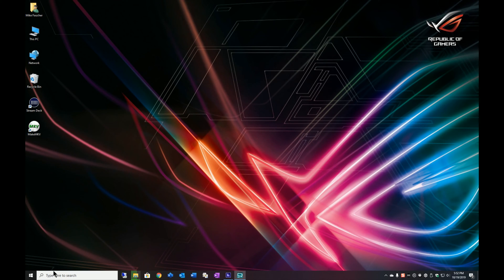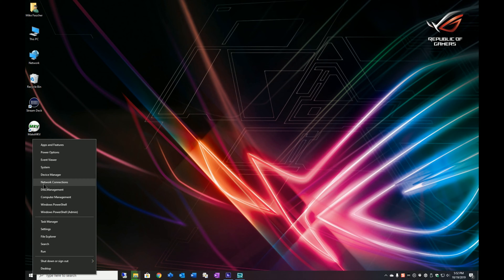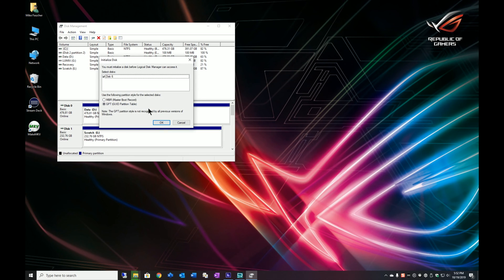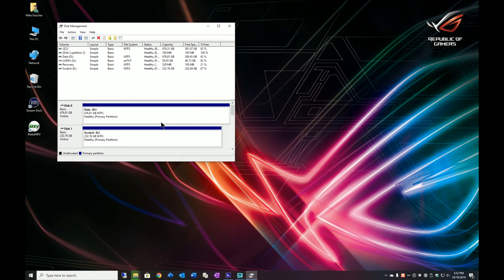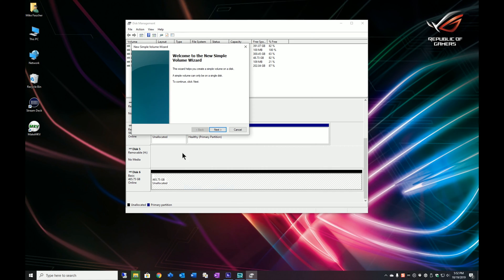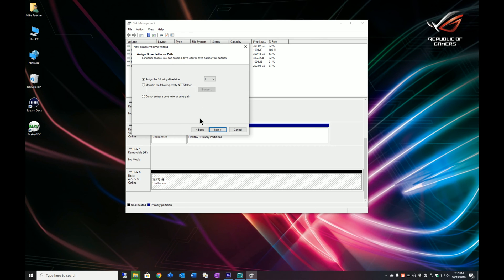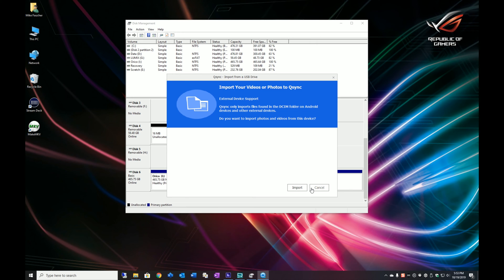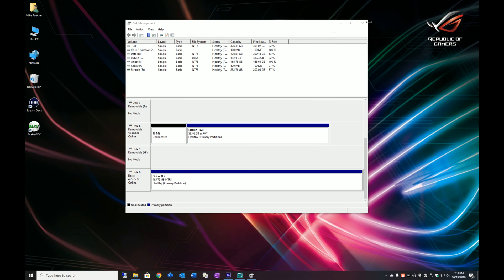Let's get in to see how this thing actually performs. I'm going to go ahead and initialize it, because normally when you plug a fresh drive in it's going to force you to initialize. So let's go to disk management. There's the new drive, so I'm going to click OK. Let me go ahead and create a new volume — I'm just going to accept the defaults here. Click next, finish. So there's my new drive, and now I should be able to do some benchmarking.